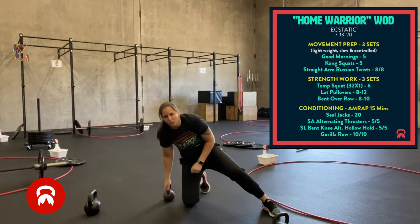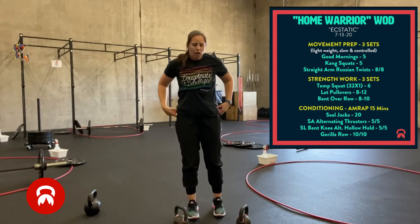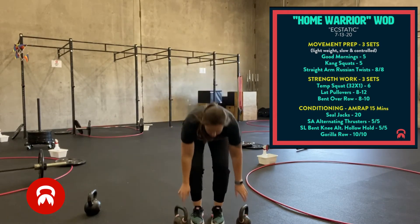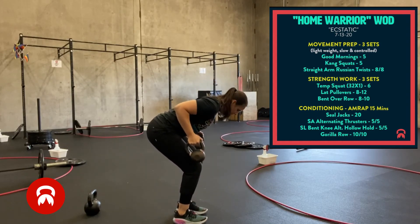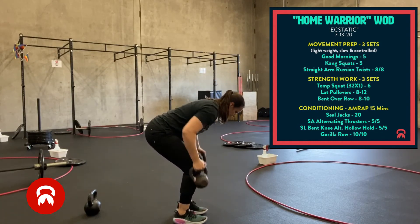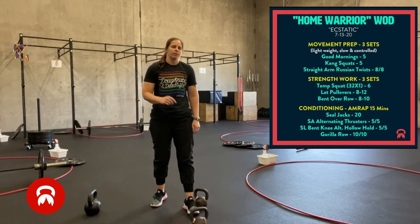Next is bent over row. This is another thing you could do with a barbell if you have one available. Otherwise, you can grab two kettlebells or dumbbells. You're going to hinge at the hips, pull your elbows back to your sides. Eight to ten reps, three rounds.